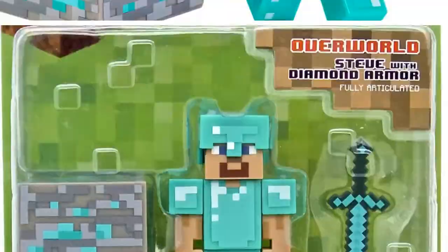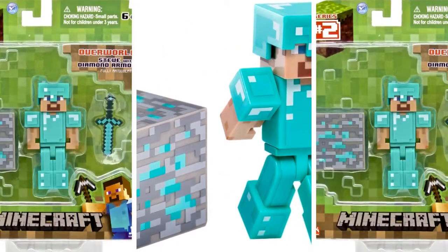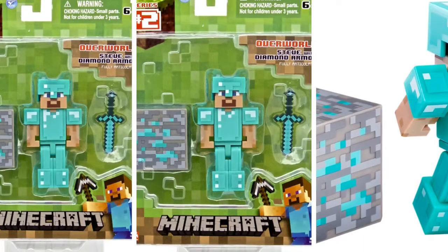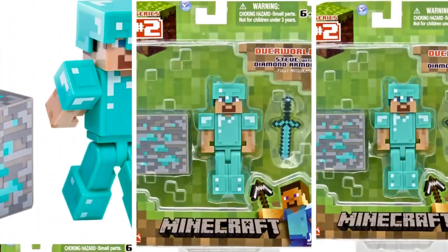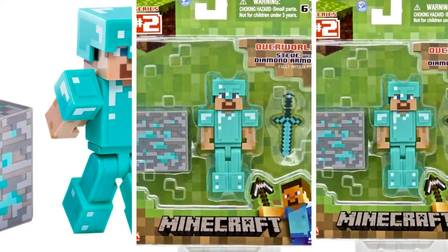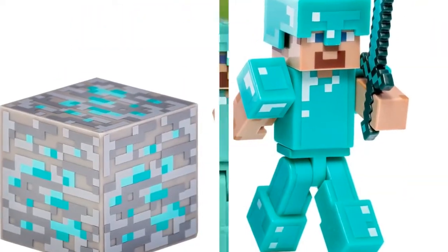About 3 inches tall. Steve with durable diamond armor. Includes removable diamond helmet, sword, and diamond block. Pulls apart at the twisting torso with moving arms and legs. Stands 2.75 inches high.